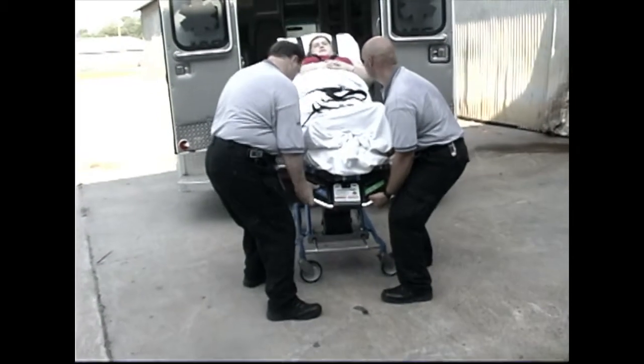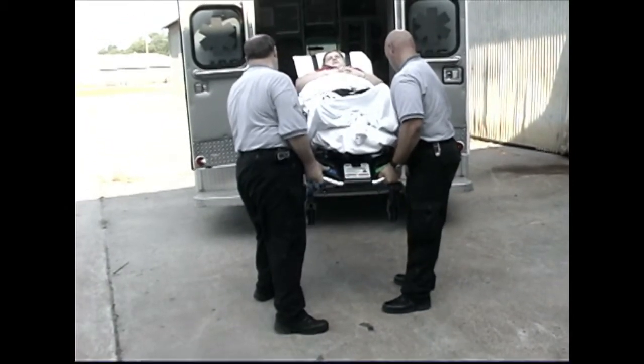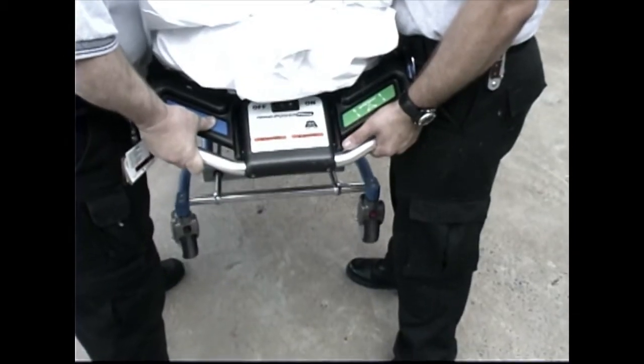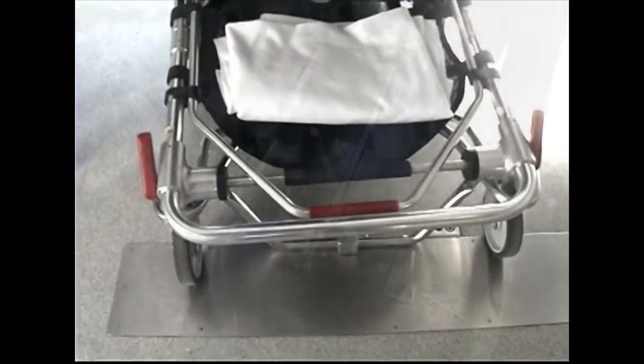Both operators can then work together to elevate and hold the foot-end of the cot level with the ambulance floor. The control operator presses and holds the blue lower load touch pad to fold the cot. Push the cot completely into the ambulance and secure the cot in the cot fastener.